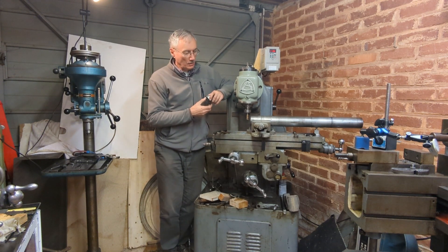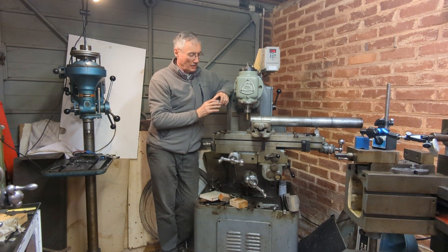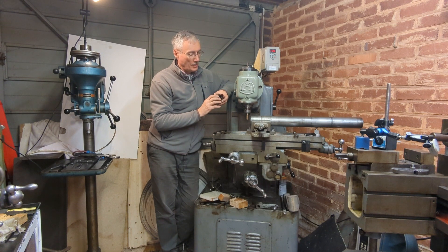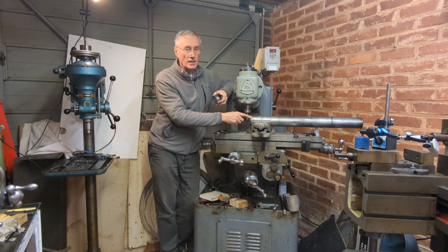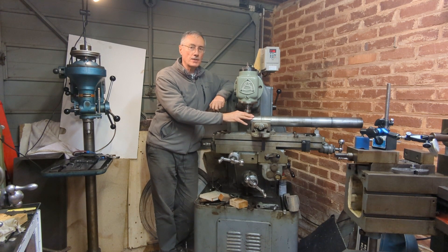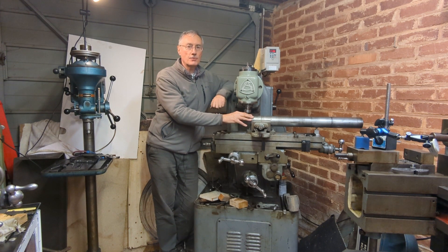That's all we have time for in this video. At least I've been able to cut this to length and square off the end. The next operation will be to drill and tap the four 6mm holes so this cap can go on this end as well — that way I can hold both ends in the four-jaw chuck and machine right up to the edge, holding the other end in the fixed steady. Turning this to size will have to be for next video — I think that's going to be quite a major operation, certainly for my little lathe. Thanks for joining me, and I do hope there's been something here of interest to you.